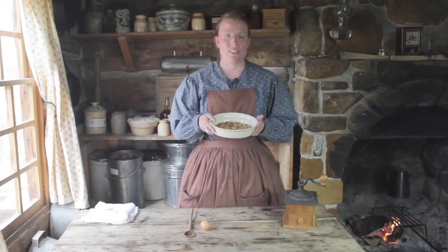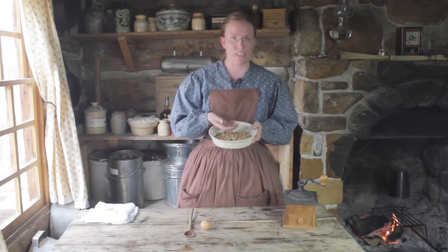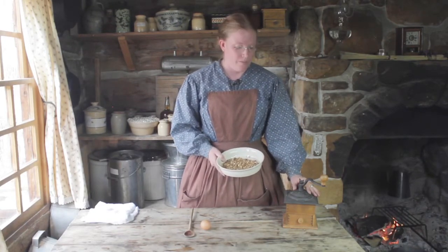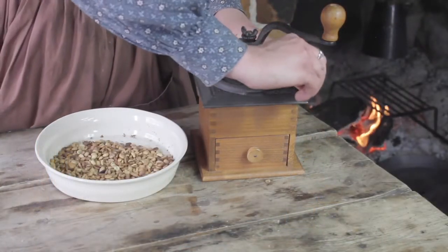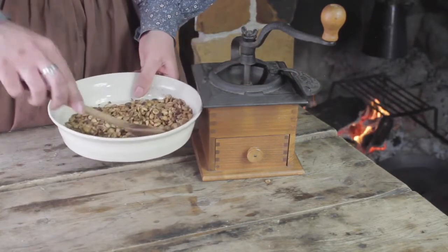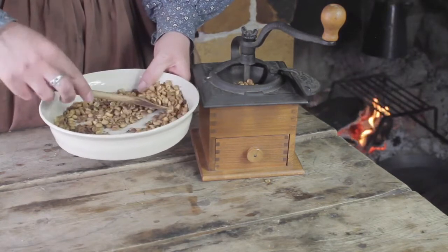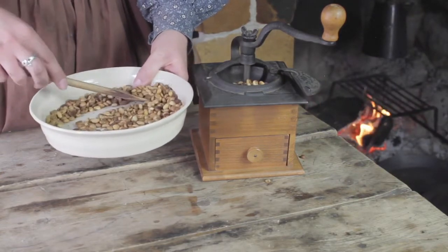I've let my coffee beans cool for a few minutes and next I will grind them. You can grind your beans while they're still a little warm and that's fine. To do that, I will be using a coffee mill like this one. I'll open this flap on the top and put my coffee beans in. When you're doing this at home, you can use an electric coffee grinder, a handheld one, or a mortar and pestle if you don't have either of those.